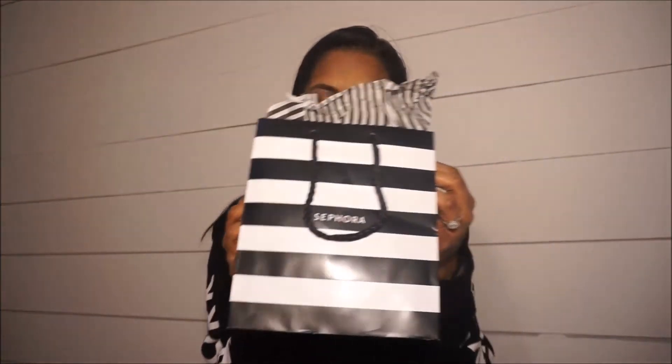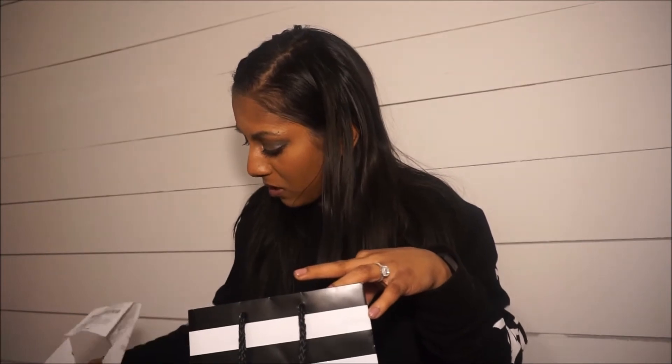So today we is gonna do a mini Sephora haul — and when I say mini, I mean like mini. But for real, it doesn't count. Got some receipts I didn't take out of there. They gave me two receipts. I wonder why. Maybe one has a coupon on there.